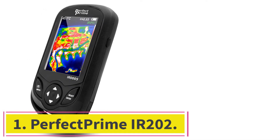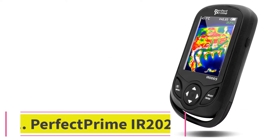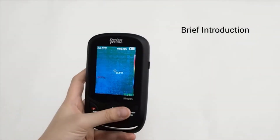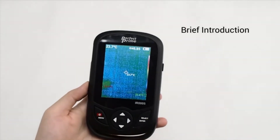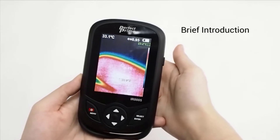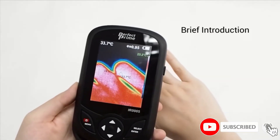Starting at number one, the PerfectPrime IR202 is our best budget thermal imaging camera, and it makes you feel like James Bond. It attaches to the bottom of your Android smartphone via the USB-C socket, or to an iPhone via a Lightning port, so it uses your phone's battery and screen — no worries about the screen resolution.